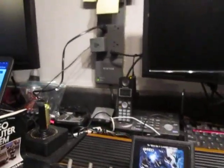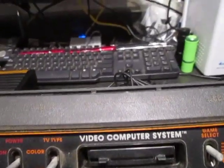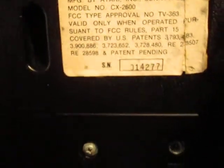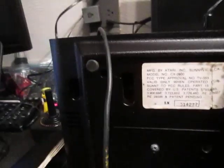On the other 2600, you have your difficulty switch at the top and there's a channel button that selects between channels two and three. On the bottom of this one there's the Sunnyvale, California label. I'm not seeing that TV channel switch on the heavy sixer though — it's either not there or maybe it's hidden somewhere. If anybody knows where that switch is, post a comment and let me know.